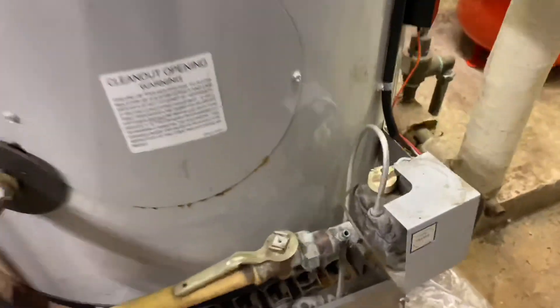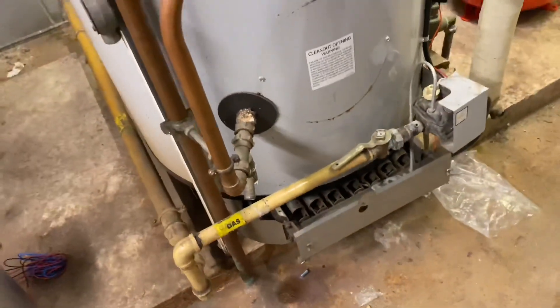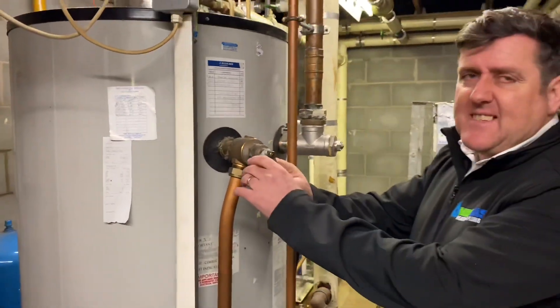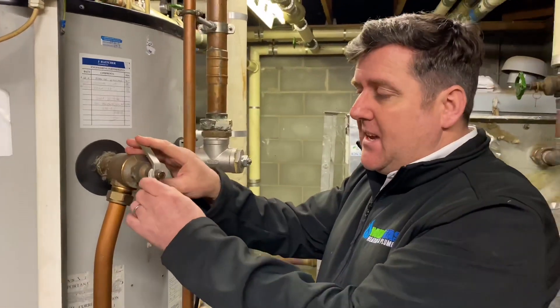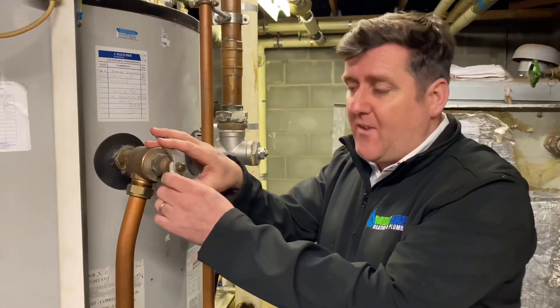Do they have a backup on these, like an immersion heater or anything like that? No — they're just gas fired, if it goes down it goes down and you've got to be pretty quick with your parts. There's not much to go wrong — thermostat, you've got your thermostat there, and your gas valve, like every other gas valve really.